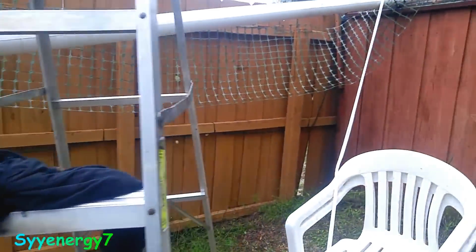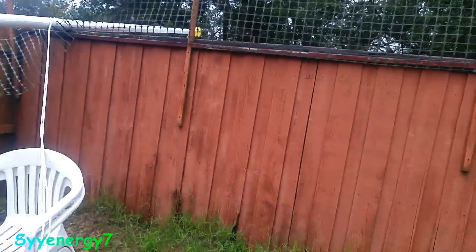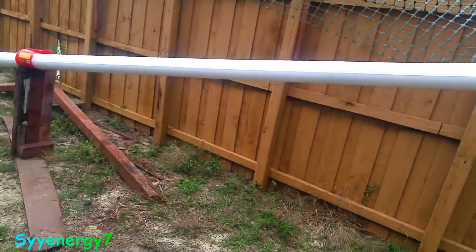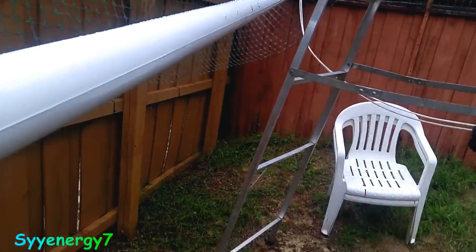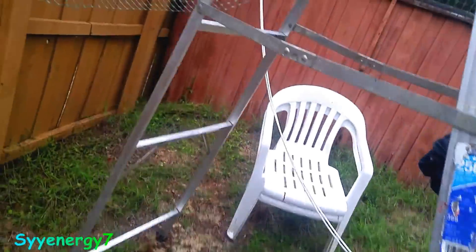I do have a rope come-along with a hundred feet of rope — not like this stuff. You wouldn't want to pull it from the top there on the halyard. Plus I think I want to get a couple more lines on this thing, side to side and all that other stuff.